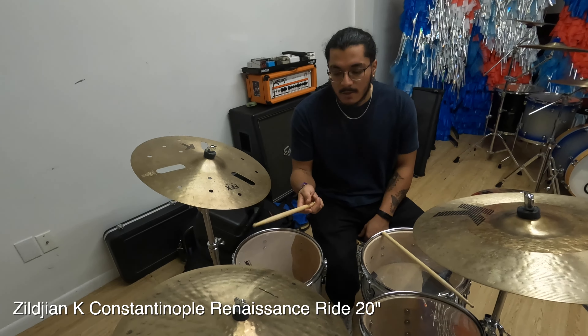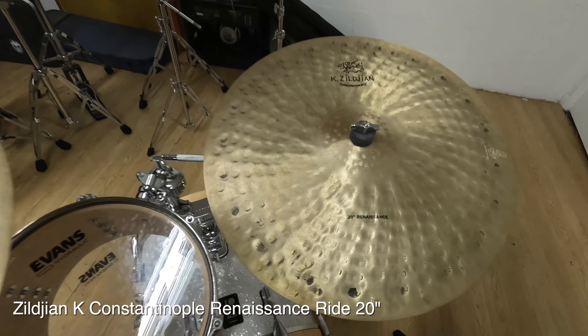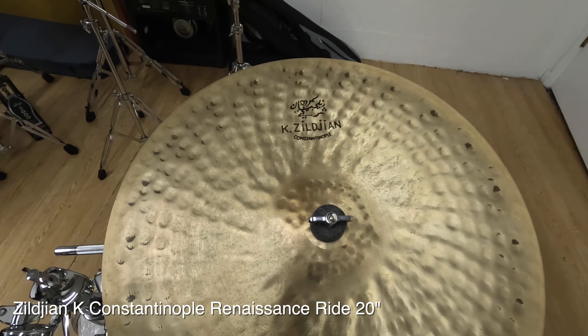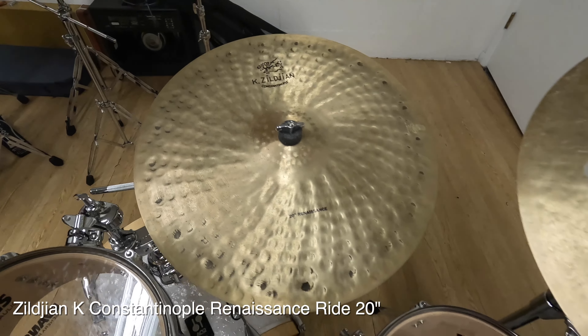So this is a Zildjian K-Constantinople 20 Renaissance edition. Hand-laved, hand-hammered, B20 alloy. A little on the quieter side, but it sounds gorgeous.